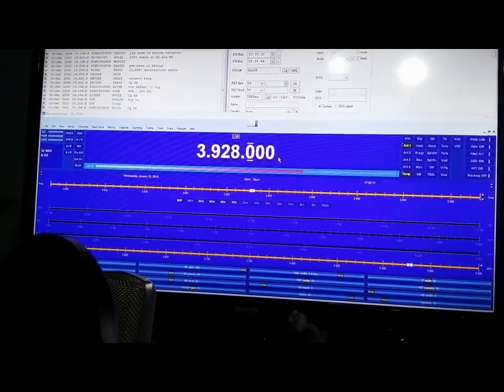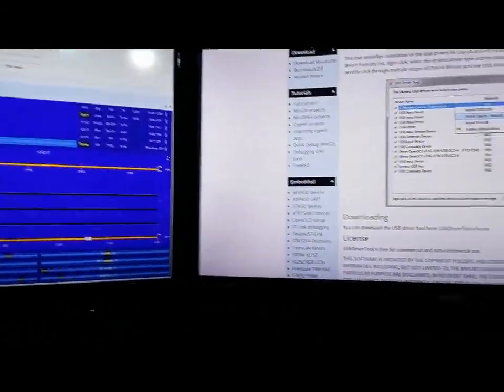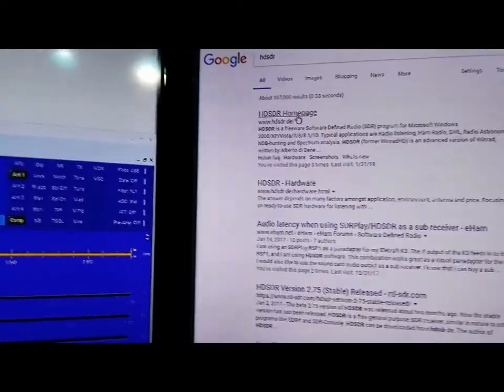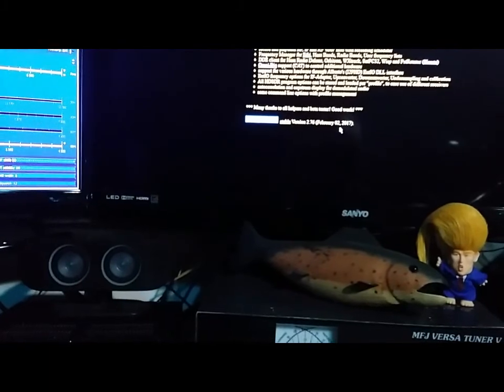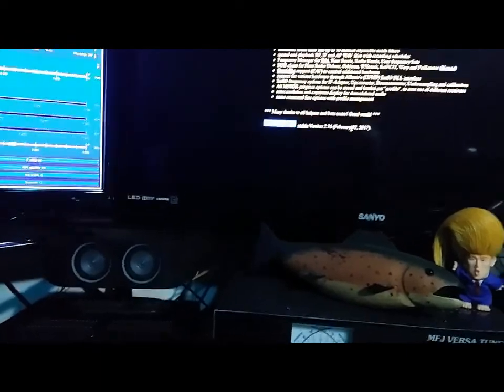Once you install HRD, you want to download and install HD-SDR. Go to the HD-SDR homepage, click on it, and you'll see right there at the bottom of the home screen — download. It says stable version 2.76, updated February 2, 2017. That's the one you want. This is the one I'm using and it works.